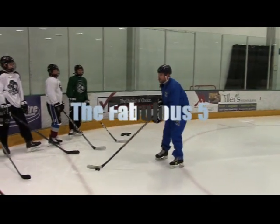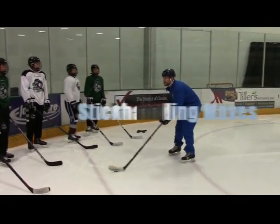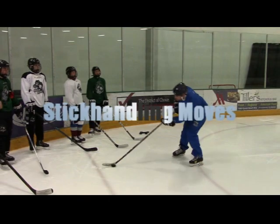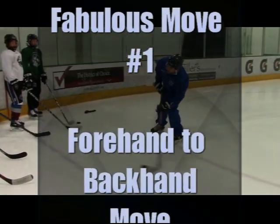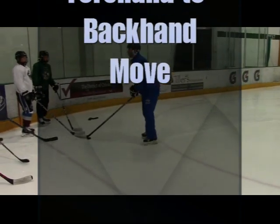Try to set yourself up so when you're going in there, you're handling middle, pucks in front of you. Your head and your body goes to forehand side, and then you pull backhand. So you're handling, and throw your body, throw your head over here, and then pull it hard to backhand — beat him on that backhand side.